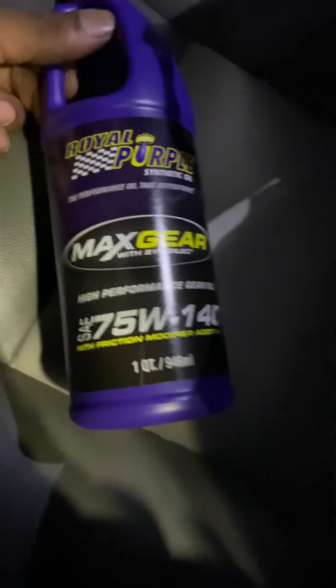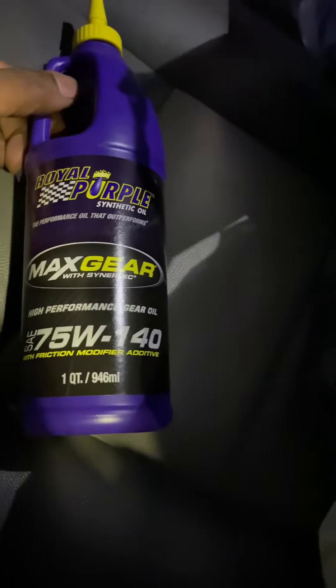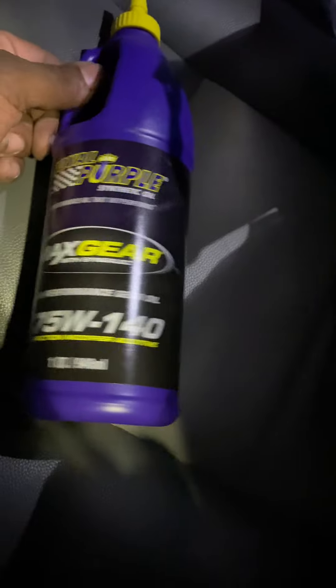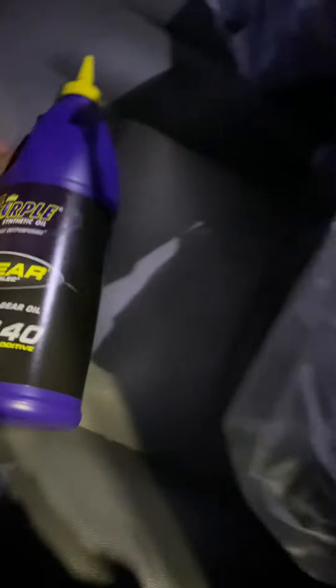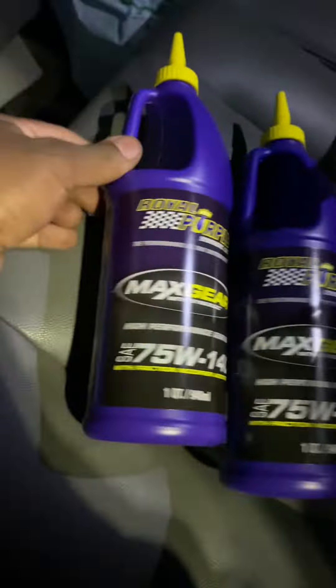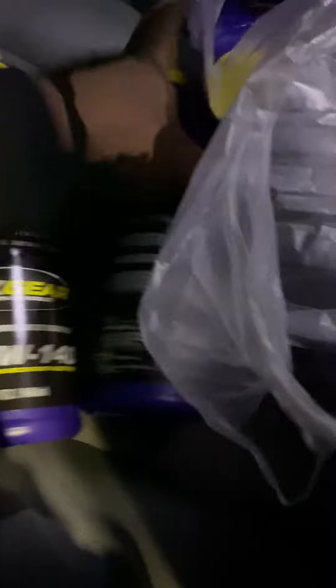That's the gear oil. That's the front and the transfer case — oh no, that's the rear. 140, that's the rear. We got two of those. Two of those.